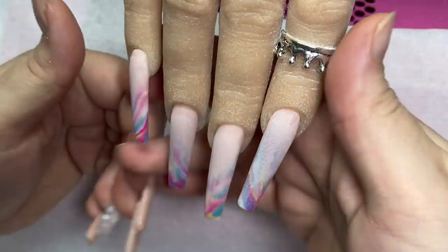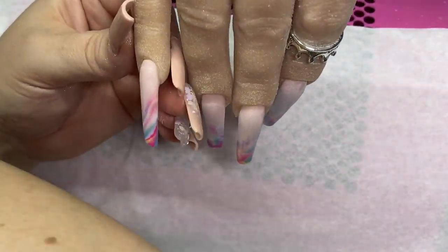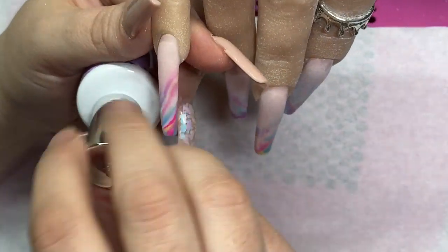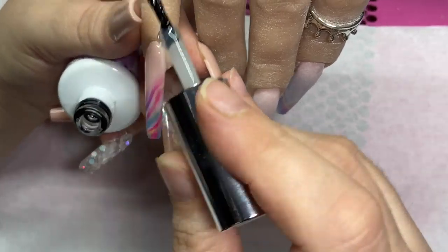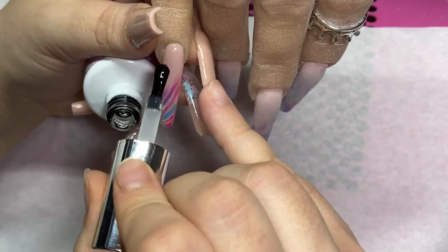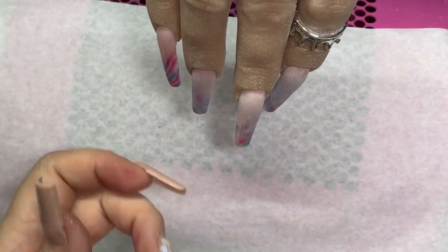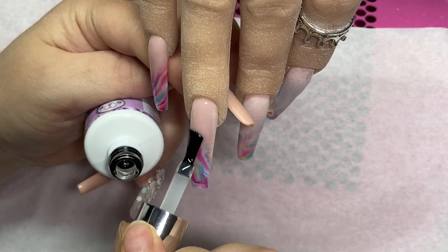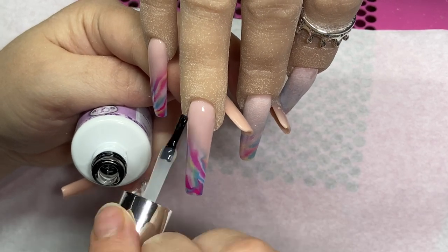Here are the nails after they've been filed, and we're going to go ahead and apply the top coat. I'm using the Time to Shine top coat from CJP — it's my new favourite, as you probably already know. Just give a nice generous layer over all of the nails and cure it in the lamp for 60 seconds. I really hope you've enjoyed this design — if you try it, don't forget to tag me on Instagram because I love seeing your recreations. I hope you're all staying safe and I'll see you again in my next video, bye bye for now!